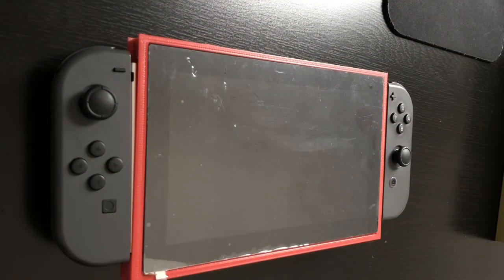Hey everybody, this is Project SBC updating on my Nintendo Switch style Windows 10 computer project. Here is the work-in-progress prototype. I've broken this up into two big parts: we have the screen assembly and we have the computer case. Let's go over the screen assembly first.